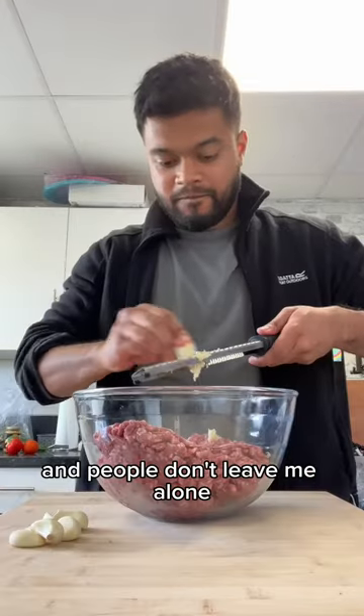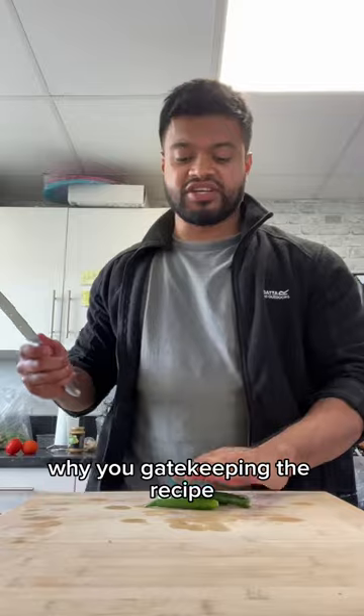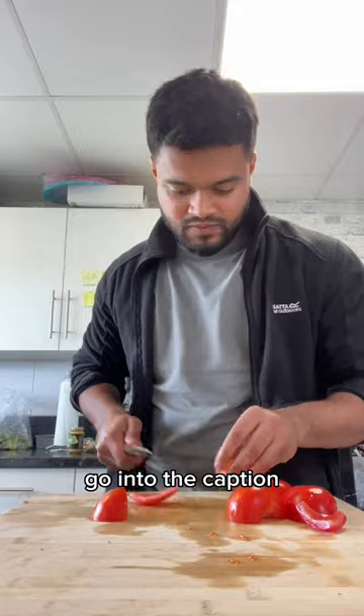So I made these like two days ago and people don't leave me alone. They say where's the recipe? Give me the recipe. Why are you gatekeeping the recipe? So I guess I'm making the recipe. I'm doing this voiceover but I'm just gonna have the recipe in the caption. So if you want the recipe go into the caption.